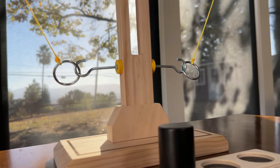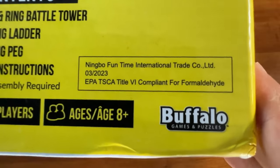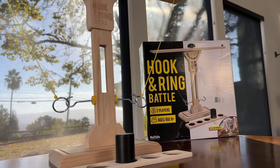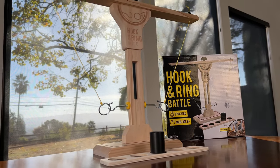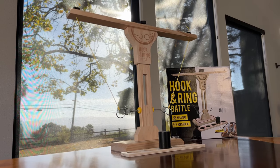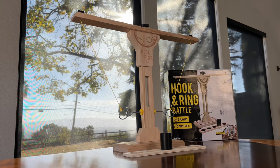Now these hook and ring games are nothing new — there are a lot of different brands making them. In fact, a lot of people make their own, and they can range in size from a tabletop version like this one to life-size ones where the ring is as big as your hand, hanging from the ceiling, and the hook is mounted on a wall 10 feet away.